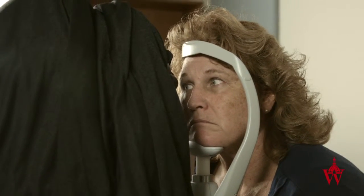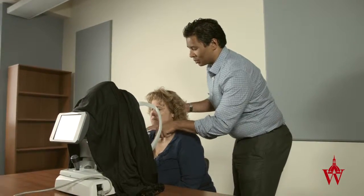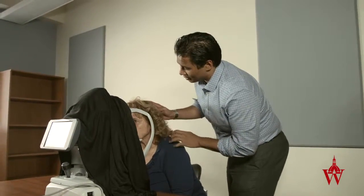If the patient is misaligned and looking sideways, ask them to take their chin off the chin rest and completely reposition their head.